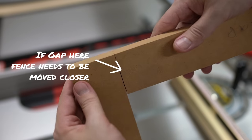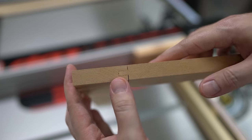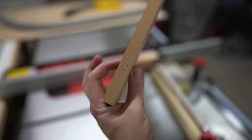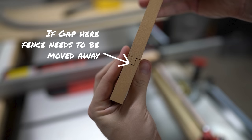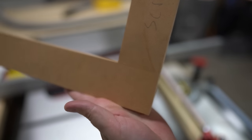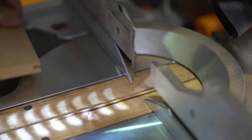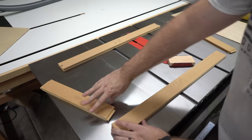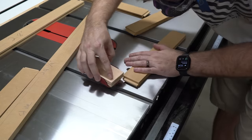If you've got a gap between your rail and stile that looks too big, your fence is too far away from the blade and you're cutting too much off — tap the fence closer to the blade to close that gap. If you've got a gap in between the tenon and your dado, tap the fence the other direction. This is still just the test piece — if you screw up, just rip the end off and try again. My tenons came out a little tight, so instead of adjusting the saw blade, I recommend using sandpaper to make minor adjustments to the fit.